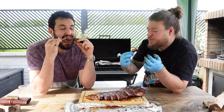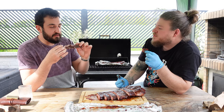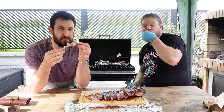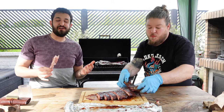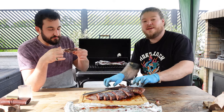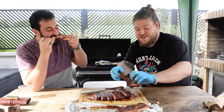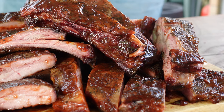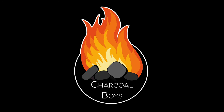Trial and error, right? Absolutely — it's the same with everything. You're never going to get perfect all the time. Right, let's chop them up. Thanks for watching — don't forget to like, comment, and subscribe. And ring the bell as well.